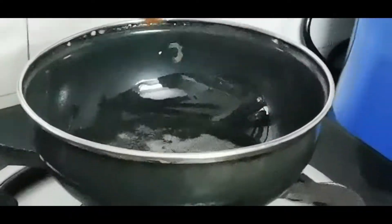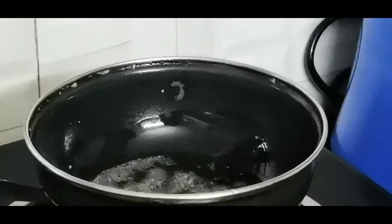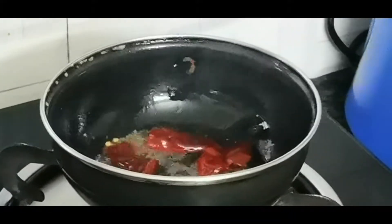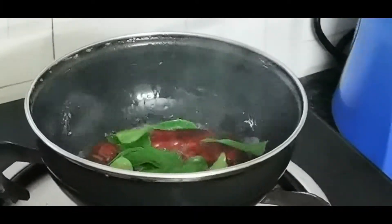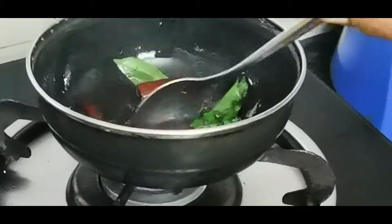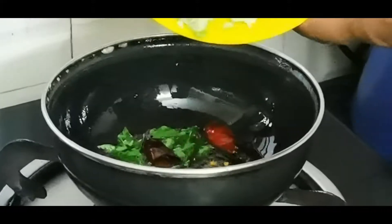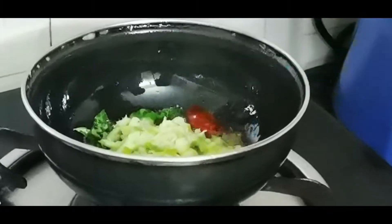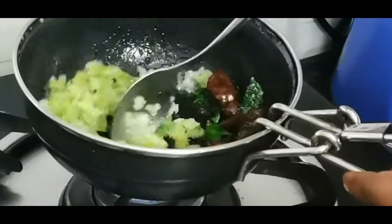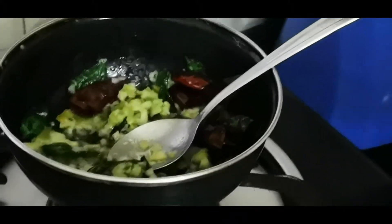Now we will cut. Now we have to add the bread. Perfect. Connect the bread. Let's get started — I am going to put the sauce in, and let's get the taste of the meat.